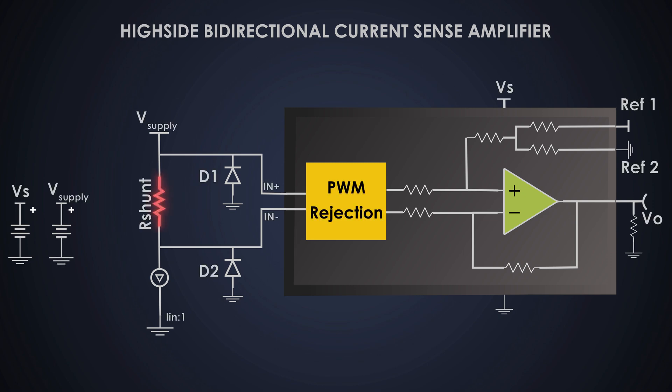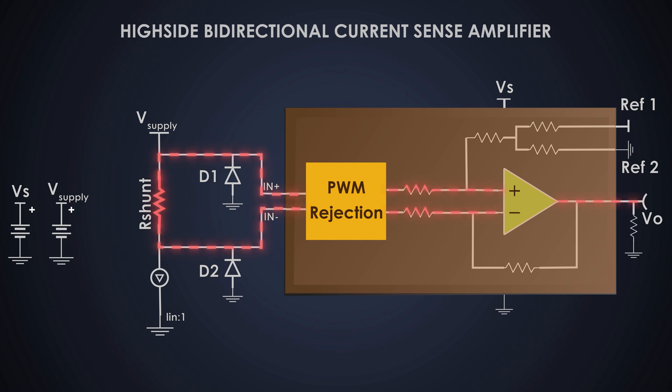The high-side bidirectional current sense amplifier is composed of three main components. First is the shunt resistor — the critical part of the circuit where current flows through it, creating a small voltage drop proportional to the current. Second is the current sense amplifier, which amplifies the small voltage drop across the shunt resistor to create a readable output. Third are the transient voltage suppression diodes, which protect the circuit from electrical transients like power surges.